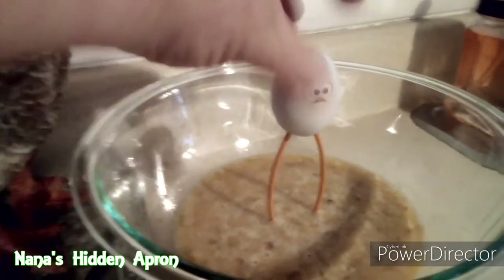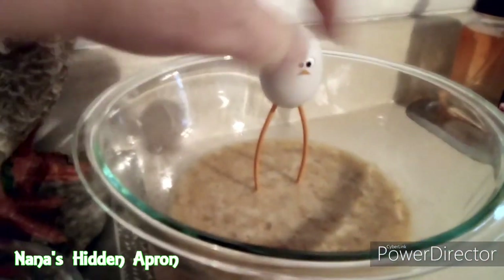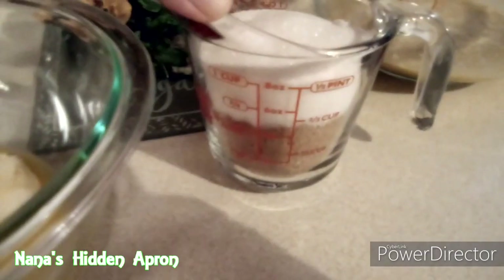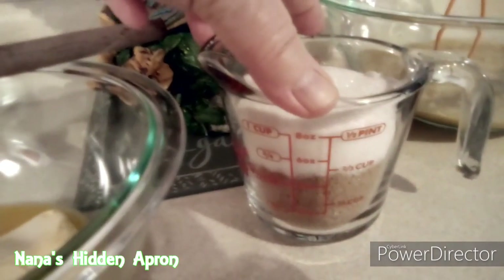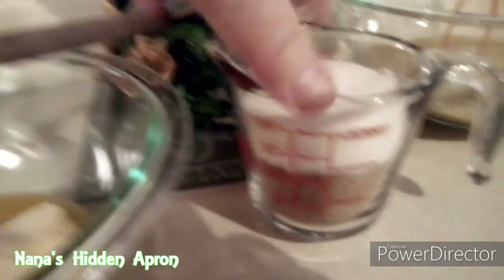I like to use my little egg beater here to mash up those bananas and mix the eggs together at the same time. Now, if you want to use just all brown sugar you can, or all white sugar — I just did a mixture of both. I've got a half cup of brown sugar and half cup of white sugar.